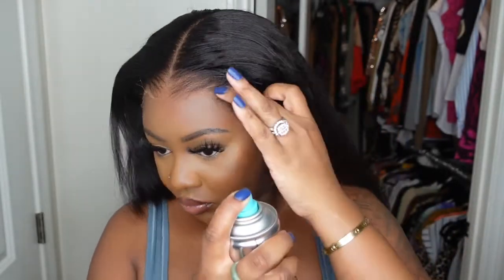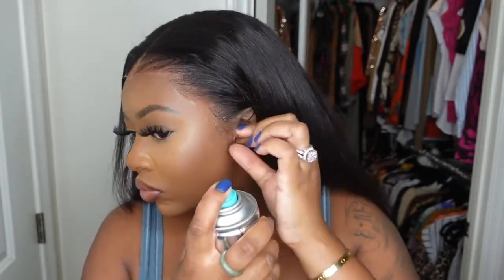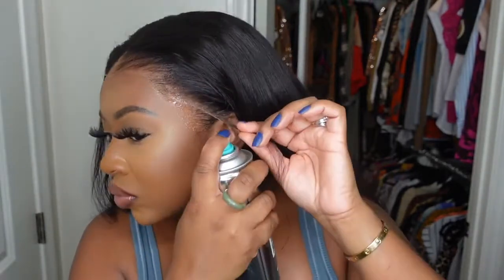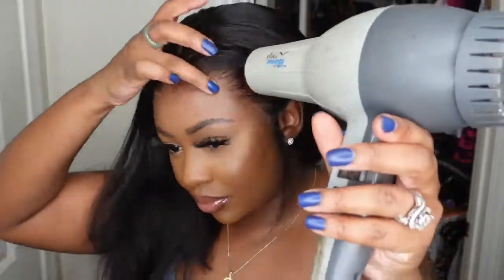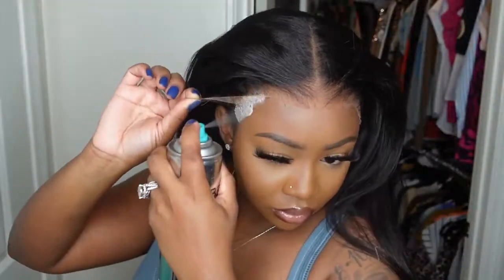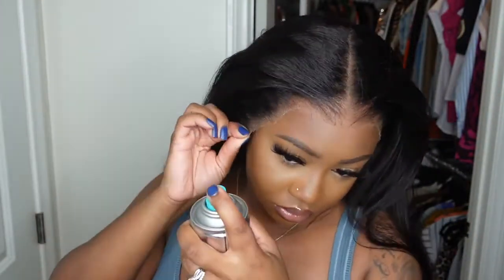Now we're moving on to the next step. You want to go ahead and use a non-glue adhesive. On this channel I'm really just not interested in using real glue — I'm not interested in it damaging my hairline at all. I've had enough damage from postpartum three times with three babies, so I'm still recovering and don't want to add any extra stress. So I do use an extreme hold hairspray. A lot of different brands carry one, but this one is from Bedhead and it's one of my favorites — I'll have it linked in the description box.